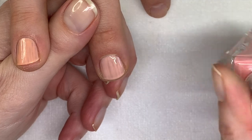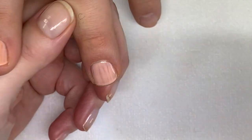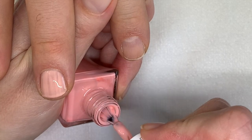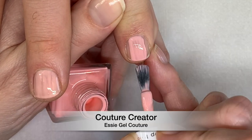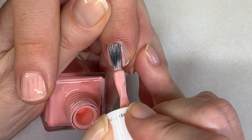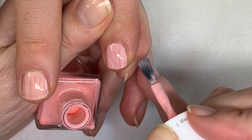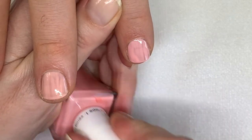Now Essie again. I picked this one up a couple weeks ago — Couture Curator. And this coat we're going to do quite thin. This is nice.